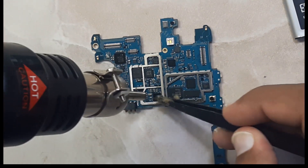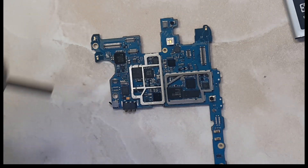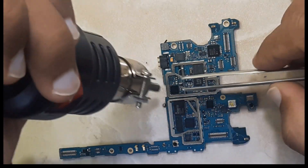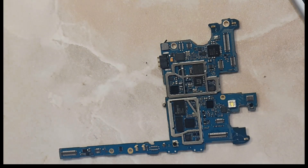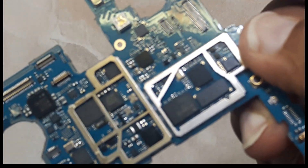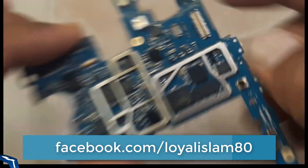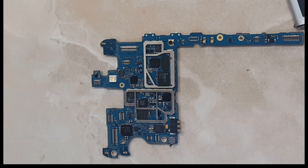I will put flux around the IC so that it can be removed very smoothly. First of all we should check the direction of the IC. This is why I am going to replace it.